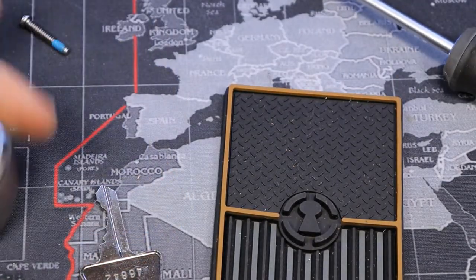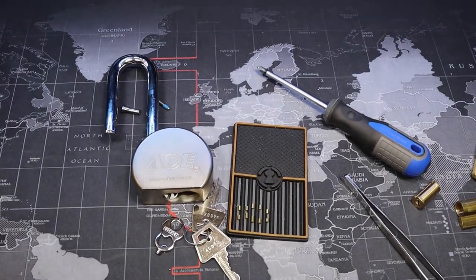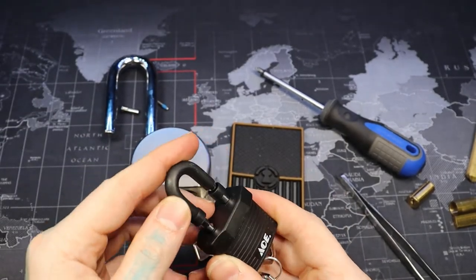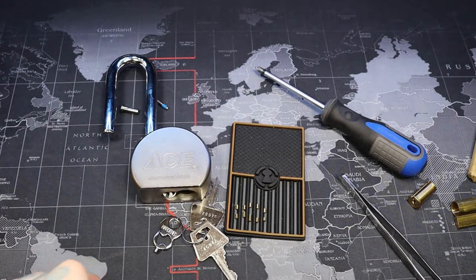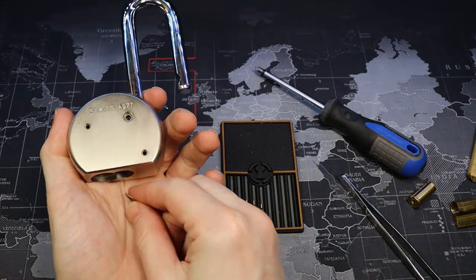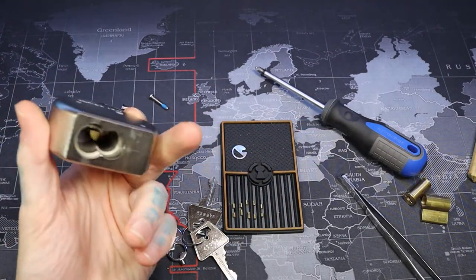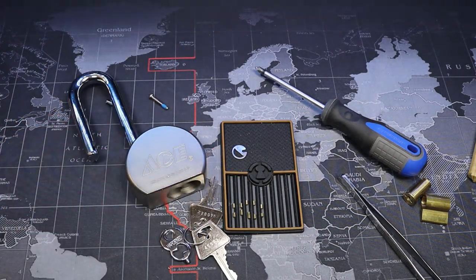If you're into American locks, this one would definitely be a good one to pick up. I'd find them used if you can, because I did see them in the store the other day and they aren't the cheapest. I found this one for about ten bucks. There's our little bypass prevention tool behind the core — that's a little plus. Anyway, Ace Series A-527 — thanks for watching everyone.